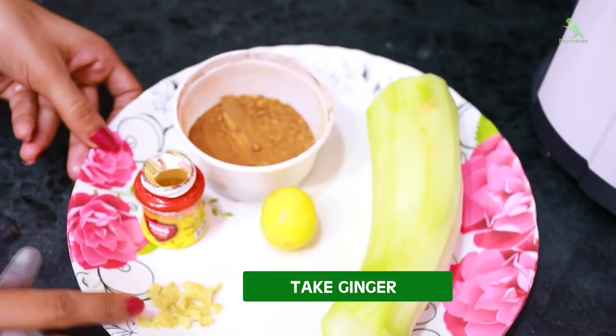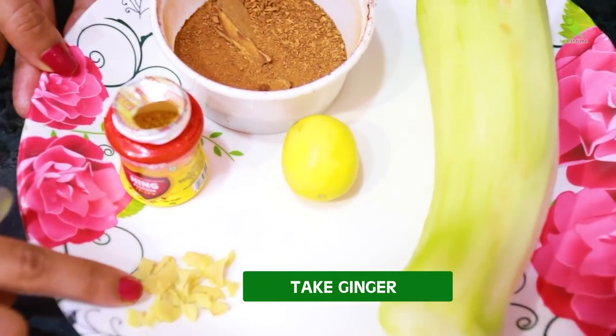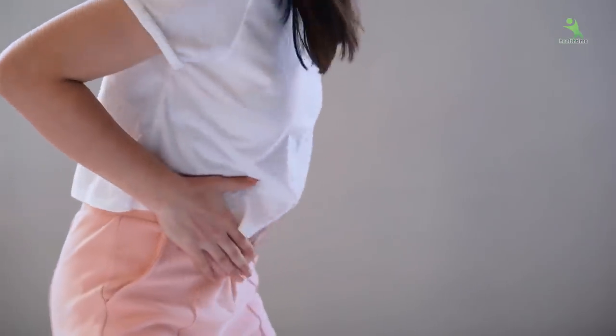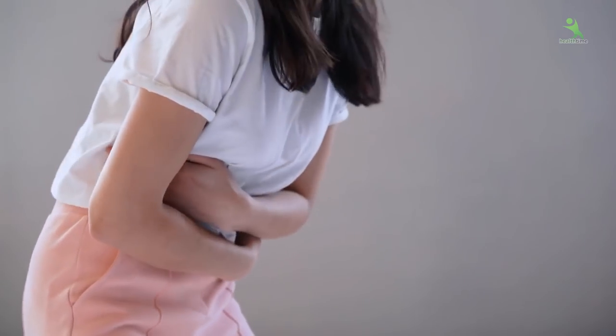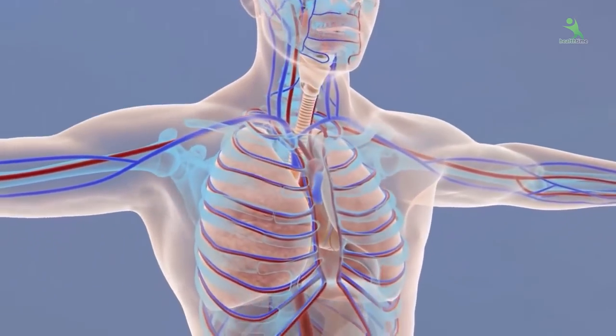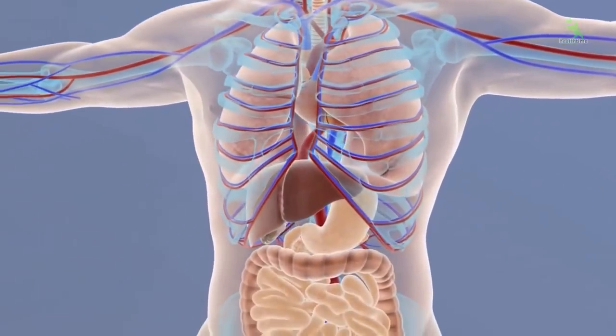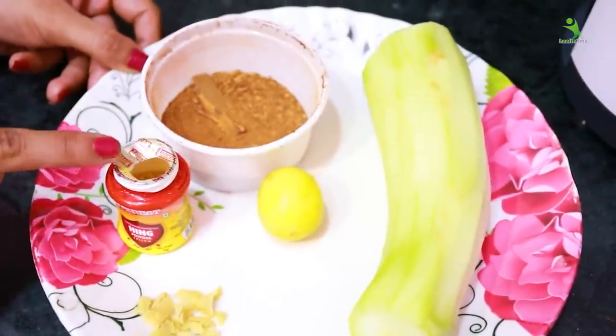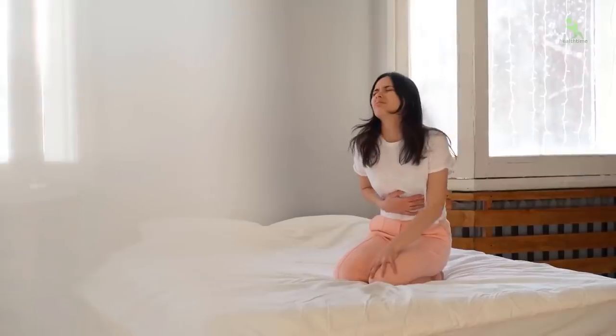You also need adruk (ginger). The quantity I have taken — you don't have to take as much. It boosts your digestion and boosts your metabolism. It helps with bloating and improves your metabolism so that extra fat in your body gets cut very well. It ends bloating, acidity, and related issues.